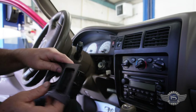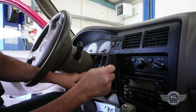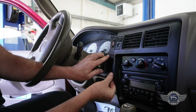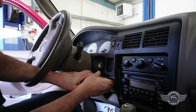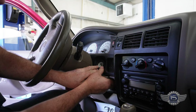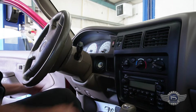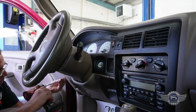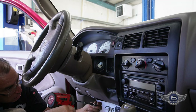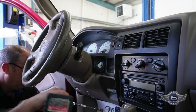We have the clock connector right here — that just plugs in. Now this bezel here has to go behind the lower cover. It just kind of snaps in there, just like that, and then that snaps in there. And then we've got the screws. Go ahead and get back to the lower control.